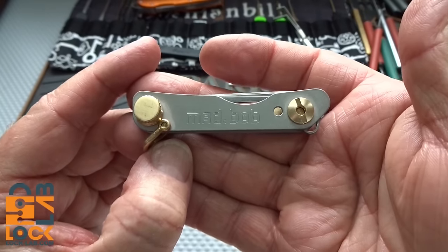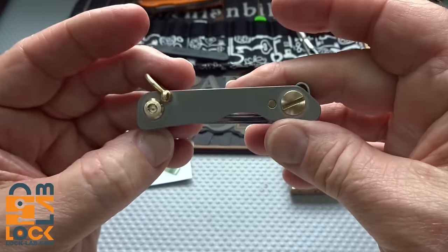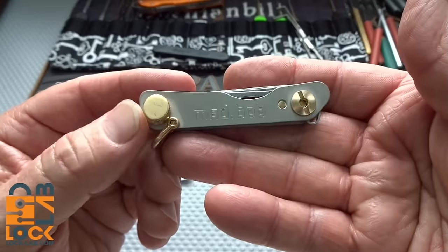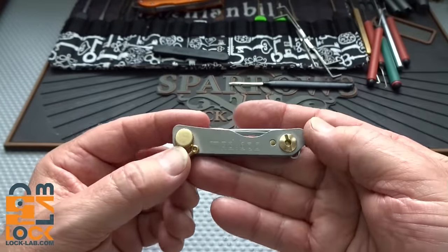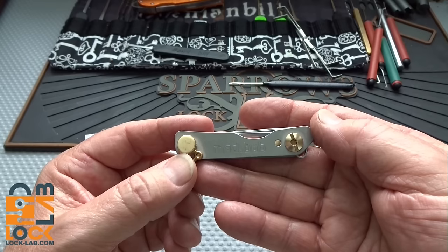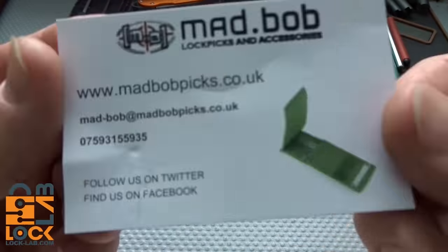I thought I'd take a break from crashing my drone to talk about Mad Bob's Jack Knife. Been waiting about six weeks for this - been a little bit on back order like most of Mad Bob's products. Just a tip: if you're gonna try to fly your drone beneath a UPS truck, don't do it while it's moving. Anyway, back to Mad Bob's backlog.